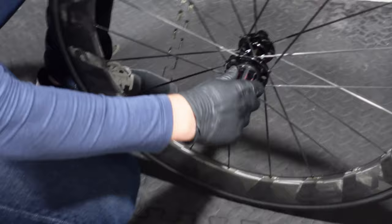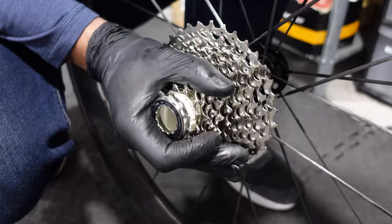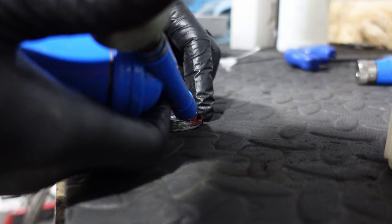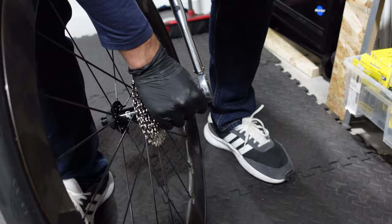For the cassette, we start by applying grease to the free hub on the wheel. With the free hub greased, we slide the cassette onto it — a surprisingly simple and satisfying process. The key is to align the smallest spline on the free hub with the smallest spline on the cassette, ensuring it slides on in one piece. Once in place, we use a cassette tool to tighten it, with a final torque of 40Nm to ensure the cassette is tightly secured.